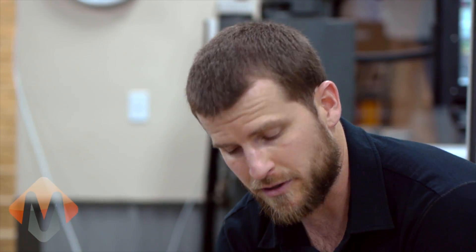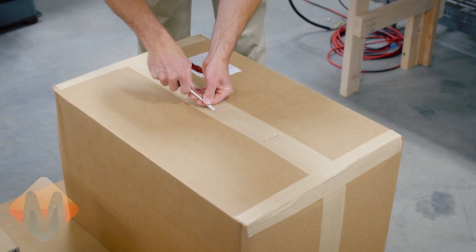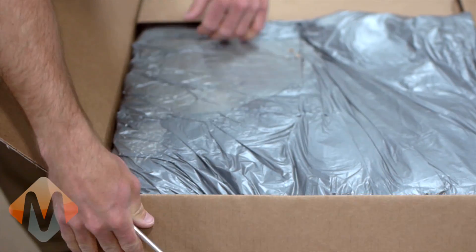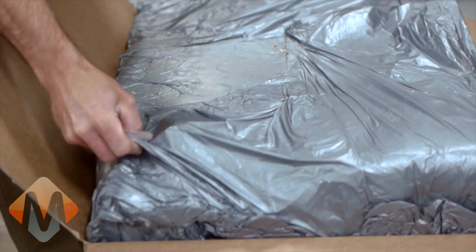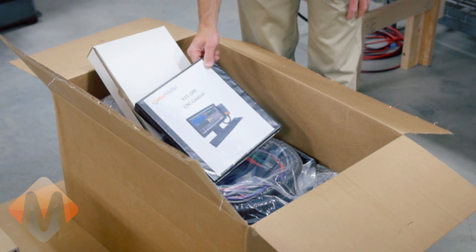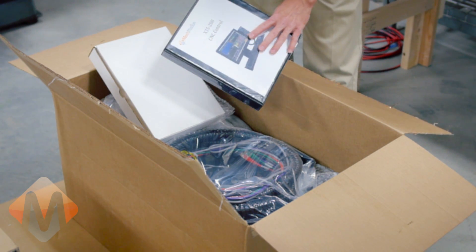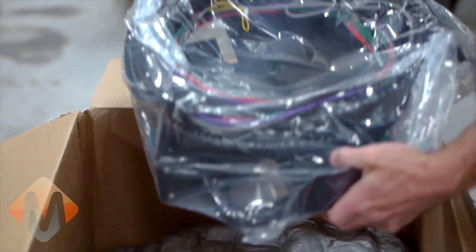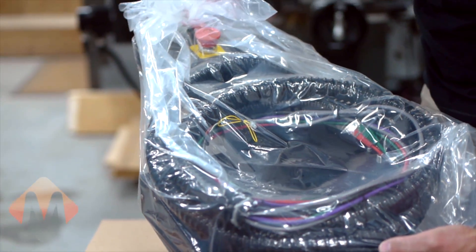The next step will be to unpack all the mounting components for the control head. Please find your instruction manual and thoroughly read all instructions before completing the installation. Here is our X15-200 control mounting hardware kit.